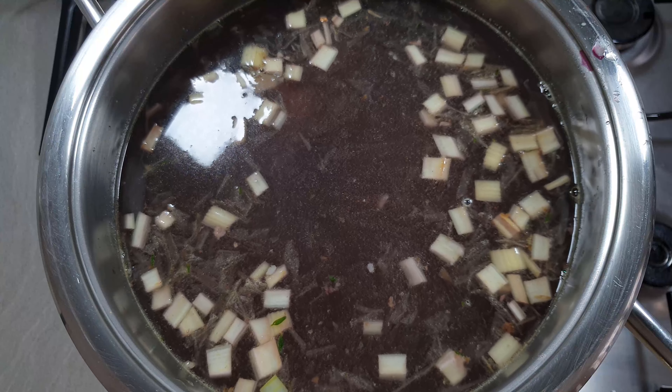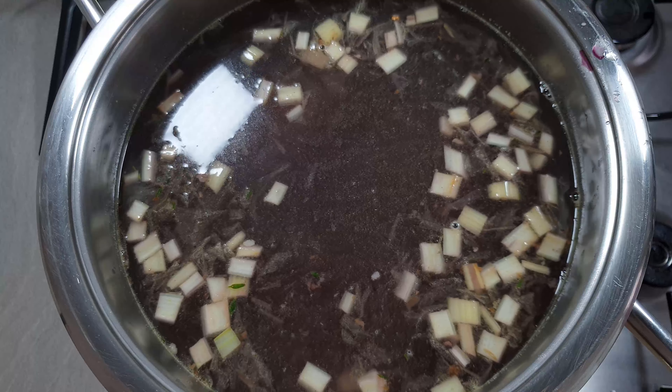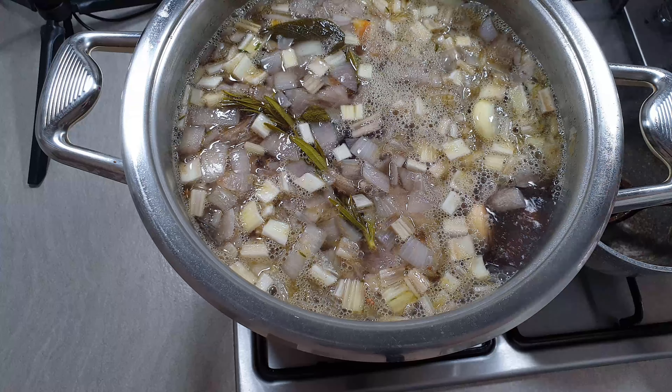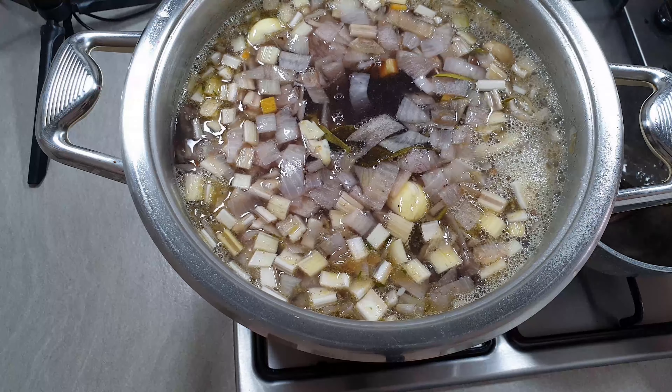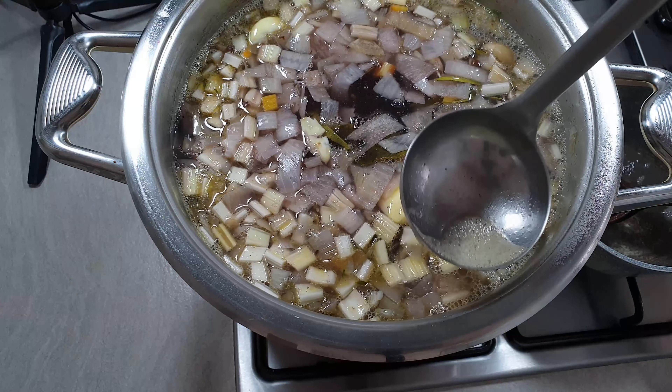Now let it boil. We need to cook it for about at least 12 hours, very slowly, until it reduces to one third. Don't forget to clean all the impurities that will rise up.